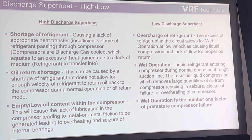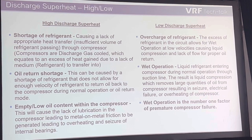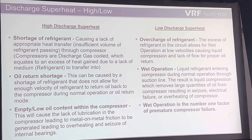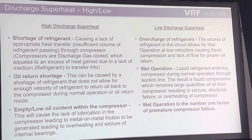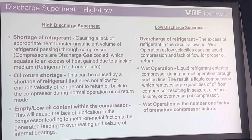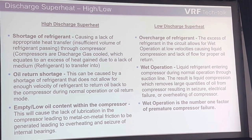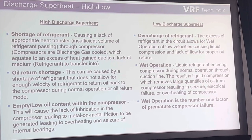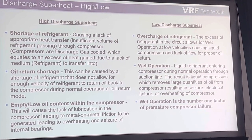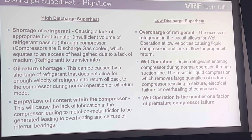A cause of high discharge superheat is a shortage of refrigerant. Remember, we're relying on refrigerant as a medium — a shortage of refrigerant supply to the compressor. A lack of refrigerant flowing to the compressor, a lack of supply of vapor. High suction superheat getting to the compressor will give you the sign of high discharge superheat. If it's not getting enough to the compressor, it will show high discharge superheat on the incoming side of the compressor.